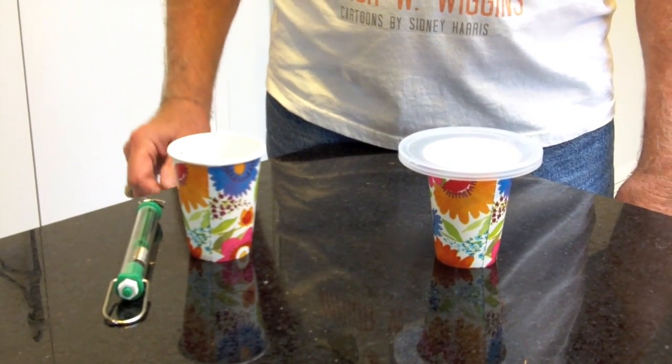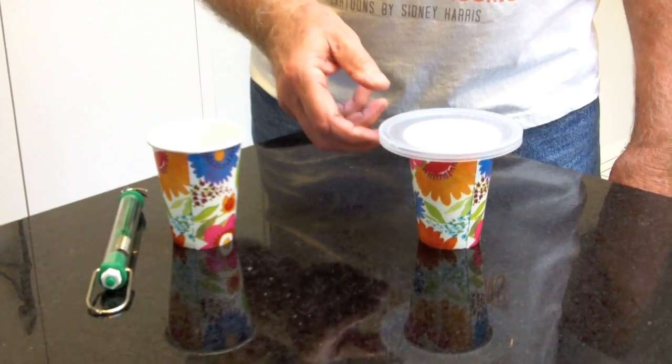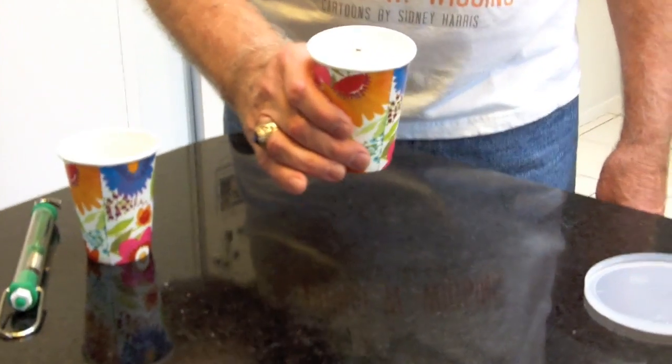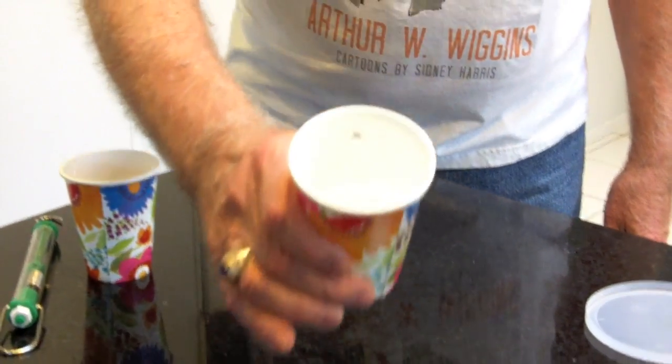Here we are back. We can now see what happened in the interim. Take off the lid. Sure enough, inside here there's liquid water. The ice is all melted.